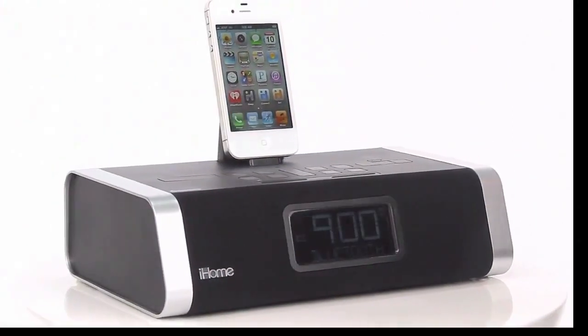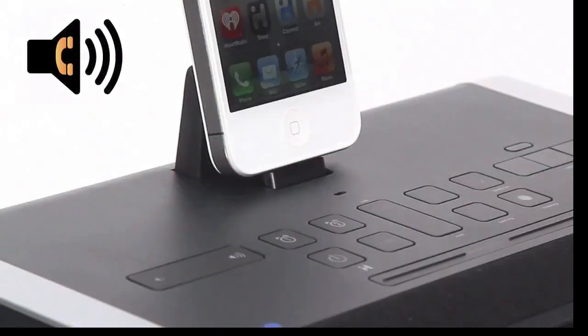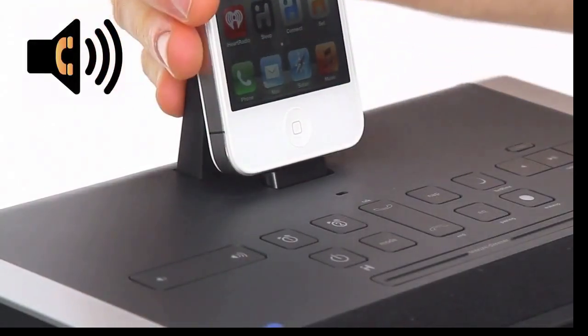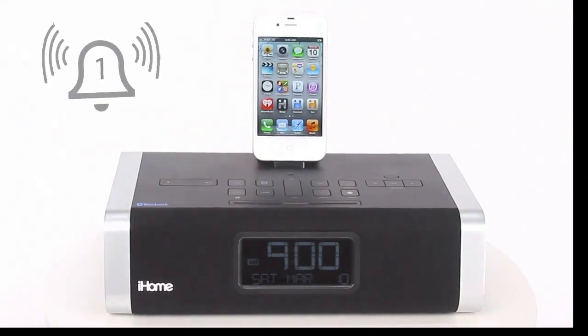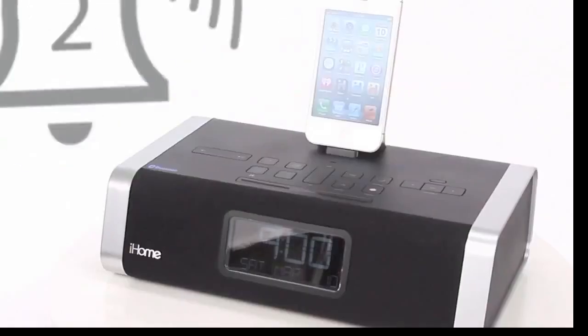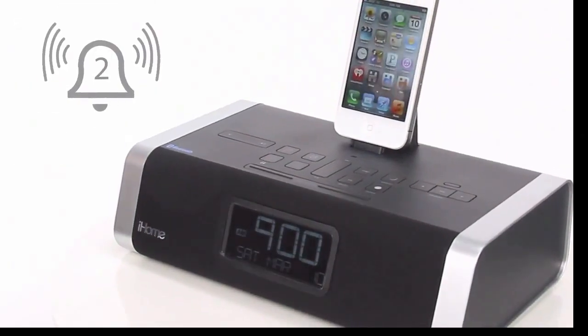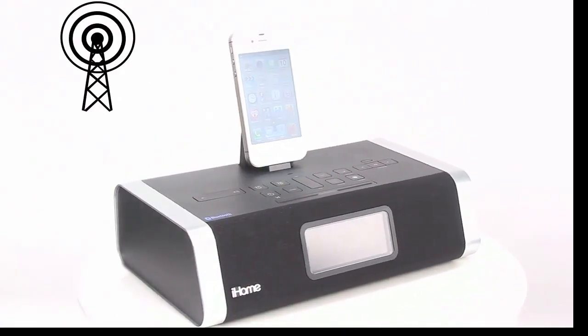Use its one-touch Bluetooth pairing function to listen to your music wirelessly within 30 feet, or use its speakerphone to make and receive calls with a paired mobile device. The ID50 features two independent alarms so you can start your day to any combination of tunes, and set separate alarms with programmable snooze times that best suit your needs for weekdays and weekends.